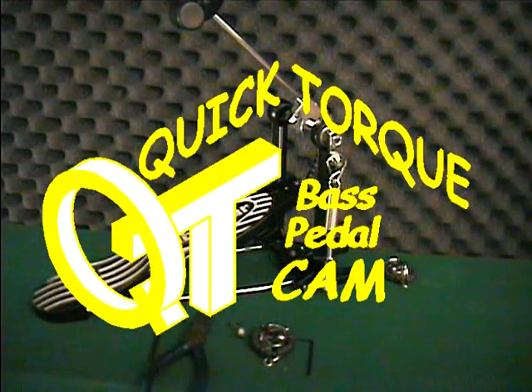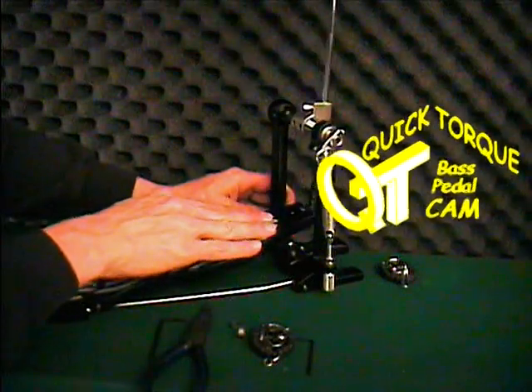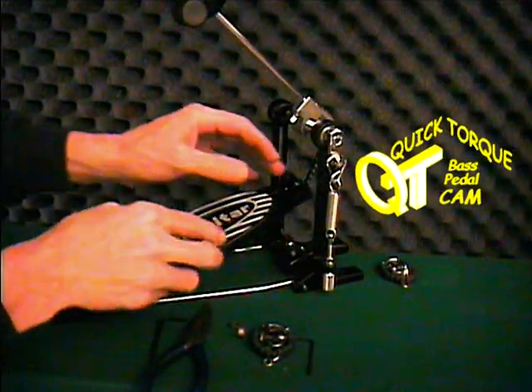Most any pedal with a round shaft and a flat spot under the spring arm is compatible with the torque adjustable quick torque cam. Even simpler pedals like this Gibraltar can benefit from using this high torque system.